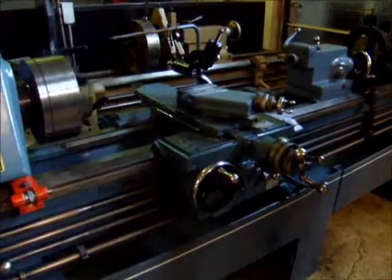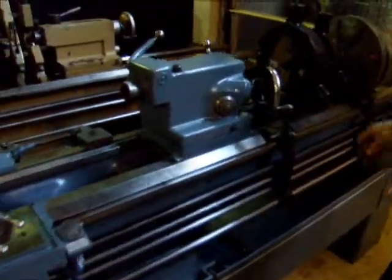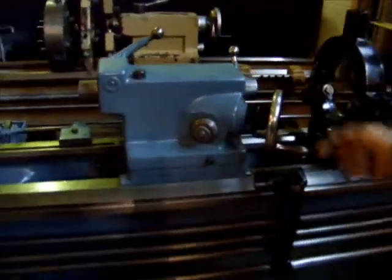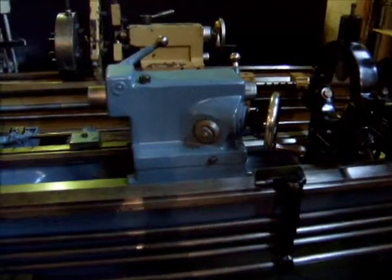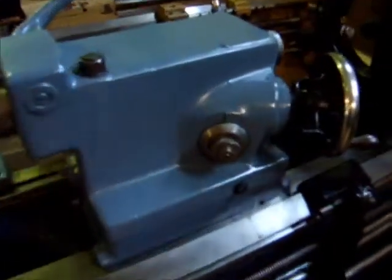The lathe also features a cast two-hole tailstock. It's got a hole all the way through the center, a lot of ways to use it, and it's got a dial on the side for the tailstock.